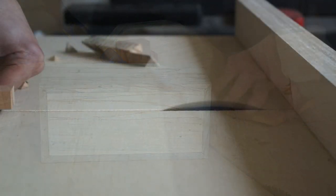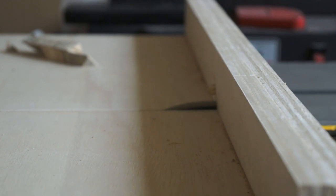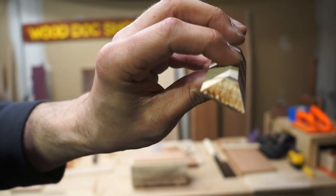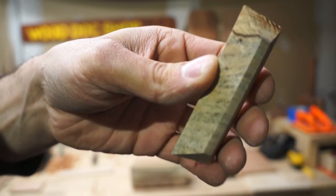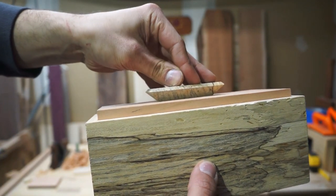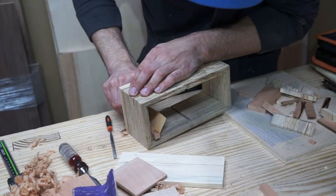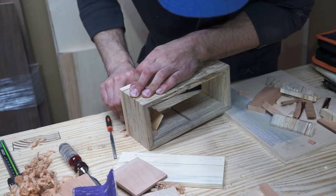Here I'm just taking some of the cut-offs from the body of the box — the pieces from when I created the mitered corners — and I used them to create a lid handle with kind of a geometric shape. I'm not really sure what I was going with, but I really like the way it turned out. It ties in really nicely with the wrap-around grain of the box. Now just a little bit of touch-up sanding on the inside, and I can finally get to gluing everything together.